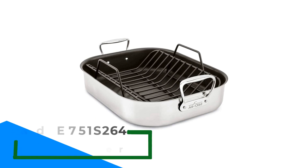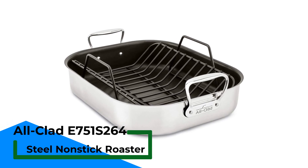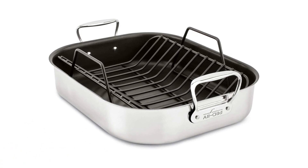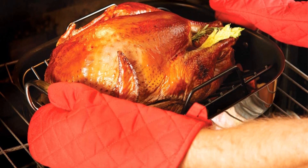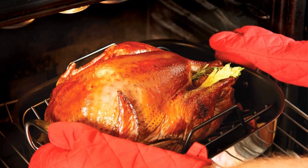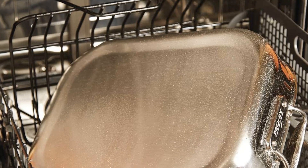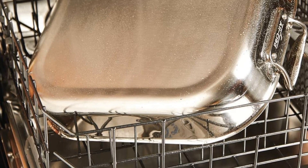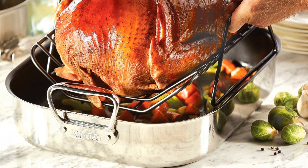Number 2: All-Clad E751S264 Stainless Steel Non-Stick Roaster. The All-Clad stainless steel roasting and baking pan is awesome beyond measure. The V-shaped rack is unique and exhibits some interesting functions like elevating the chicken or other meat you put inside it, which basically allows it to heat evenly. Moreover, all the juices from the roasting and baking chicken can be collected successfully. After collection, this liquid can be used in basting chicken and making gravy. With the non-stick coating of this All-Clad pan, no piece of your chicken will be sticking to the bottom of the pan. With its high-quality stainless steel construction, it will withstand extreme temperatures and helps your food cook perfectly.